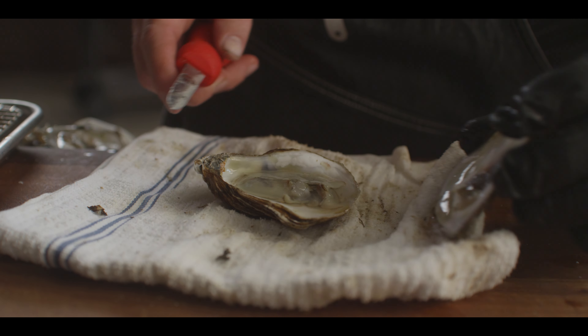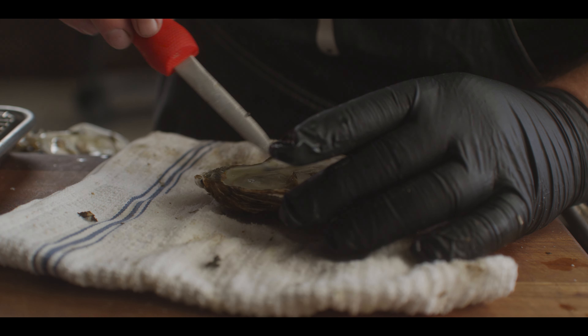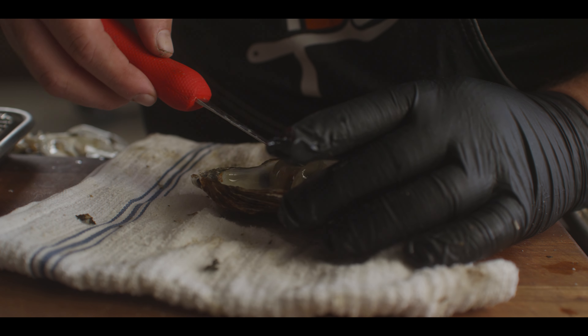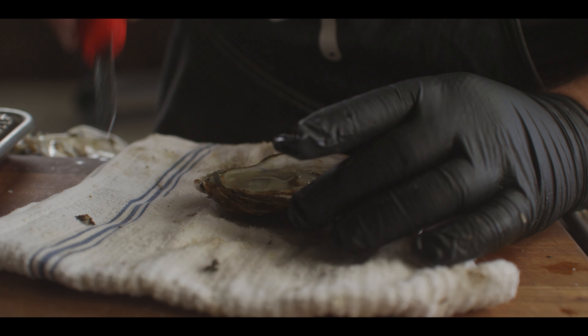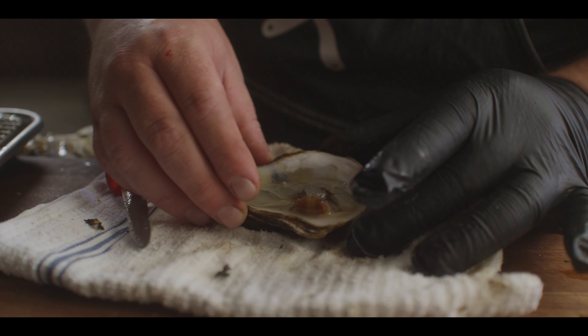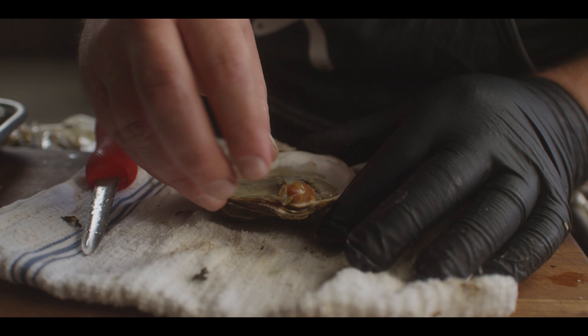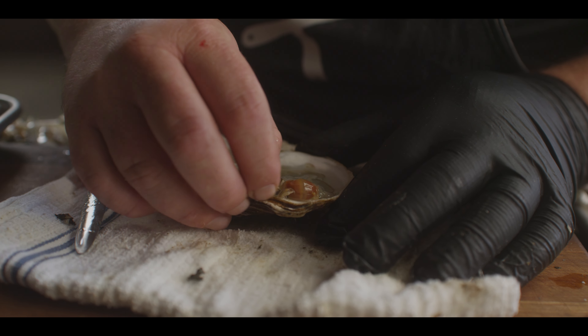These oysters that we're using are blue point oysters. One thing I've come across with blue point oysters is sometimes you get pea crabs that live inside of there. This one doesn't have one, but I can show you what one looks like — it's that little guy right there. They live inside the oyster shell and feed off the food that the oyster brings in. While it might seem kind of gross if you're not used to it, you can totally eat these. At one time, these little soft-bodied pea crabs were actually considered a delicacy. In fact, according to the internet, it's one of George Washington's favorite foods. Take that for what it's worth — I'm not gonna eat it though, I'm gonna take it out.